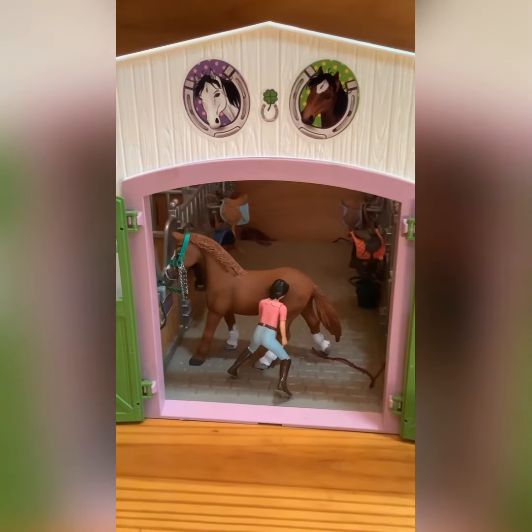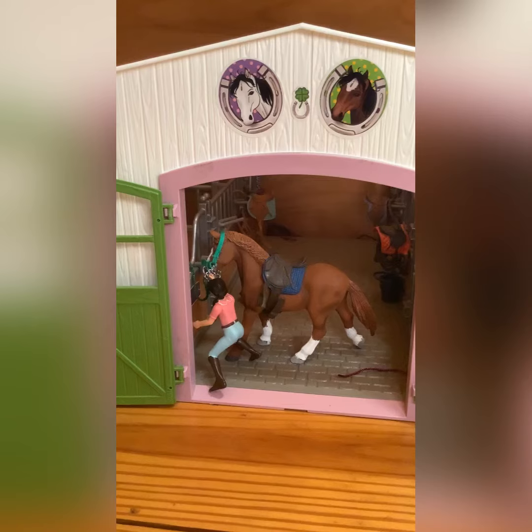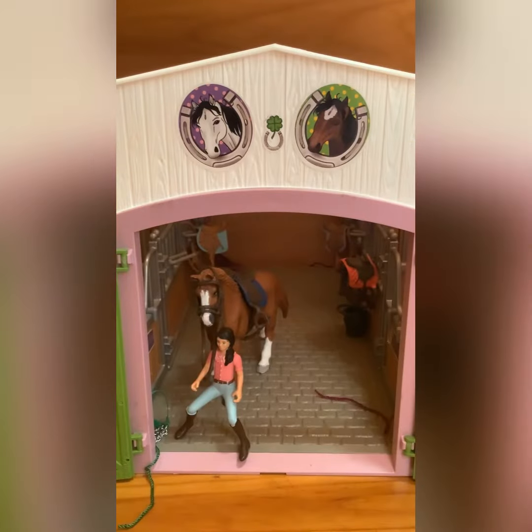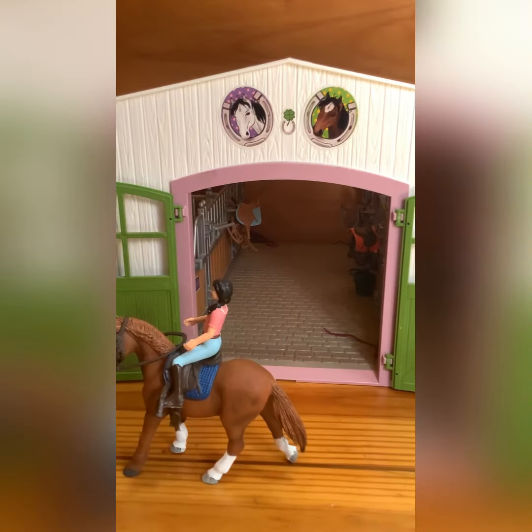I tied him up and brushed him, grabbed his saddle and navy blue saddle pad to tighten the girth, took his halter off, put his bridle on, and he put his head down — he was really good for putting the bridle on. Then I brought him out of the barn and got on him.